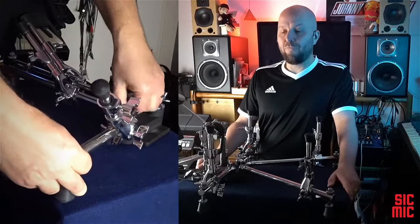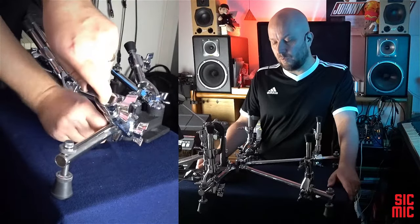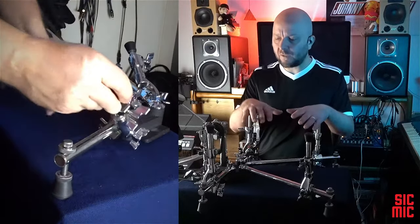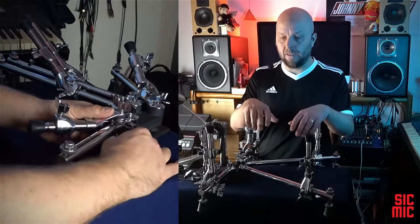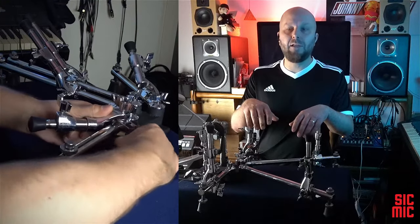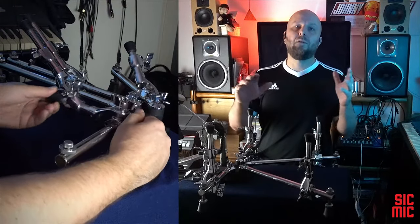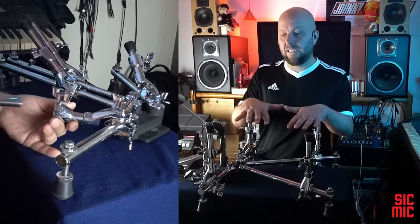I do like how flexible this thing is in terms of adjusting it to suit quite a range of different shapes and sizes, with the forearms being adjustable in virtually any direction. I've even seen a video on YouTube of someone using one of those huge plastic water cooler bottles placed on top of the DW lifter, and I imagine I could probably adjust it to fit a small 8 inch tom.